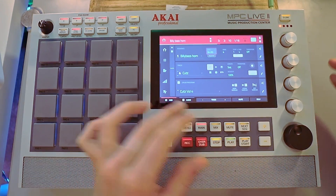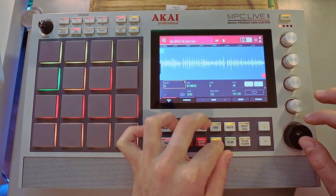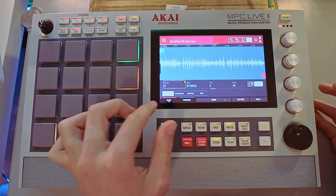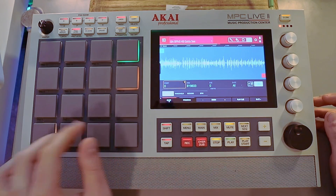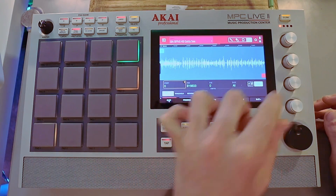That's what's up. Alright, now let's chop stuff up. Let's just use this as an example and we're going to chop it. I'm going to chop in little spots where I can get these one-shots.